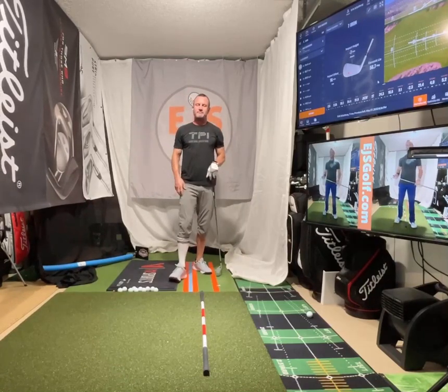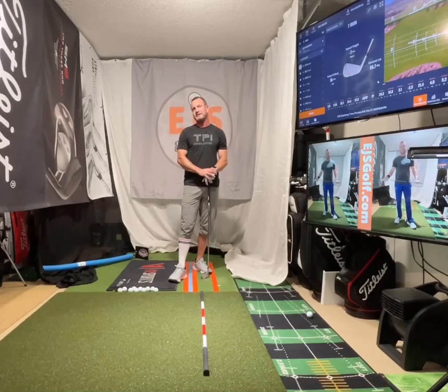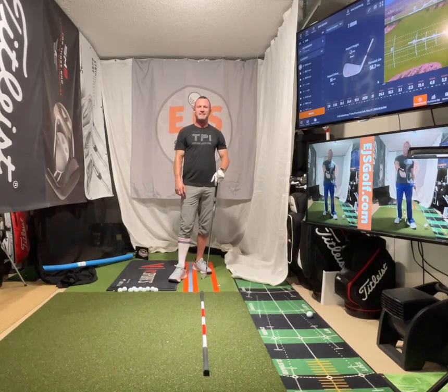As far as any questions, Eric Silver. You can send me an email at Eric at EGSGolf.com. Check out my website too, EGSGolf.com. If you have any questions, post a comment. Thank you very much.